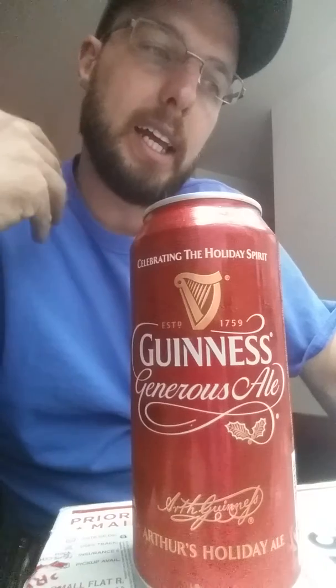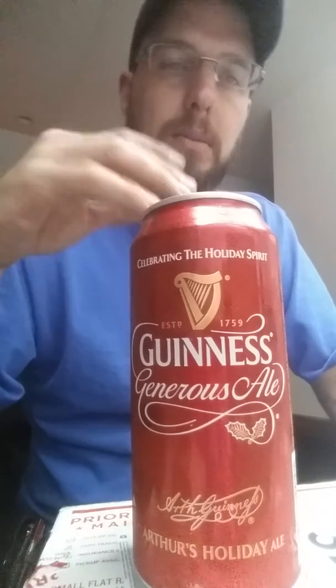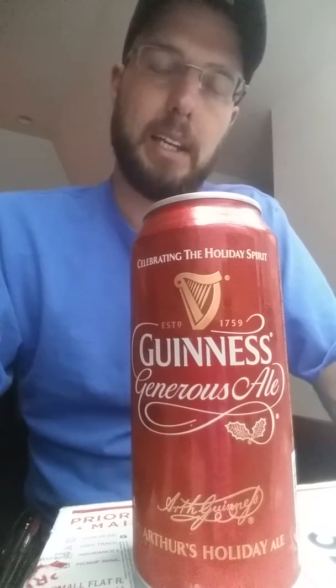But this would be a really good starter pack to try and explore new things. If you're the average everyday Corona, Coors, Budweiser type of person and you want to expand your horizons, one of these variety packs from Guinness is a great way to start expanding your palate and see if you like some of these other flavors.